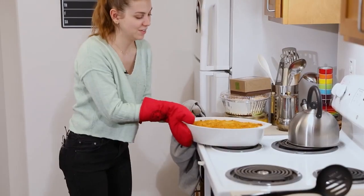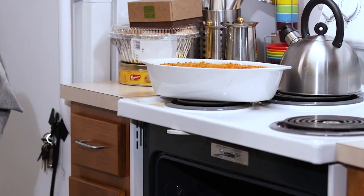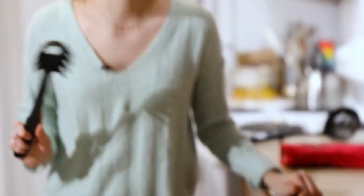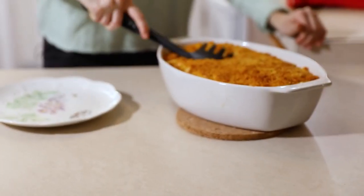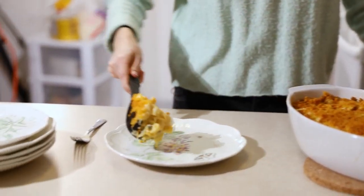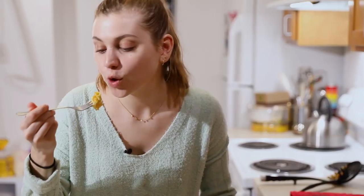Wow, this looks really good! She is sizzling. We're going to dig in — look at that, that looks fantastic! It was in there for a while. Pretty good. It's good! This is great for any Friendsgiving or friends meals because this is huge. If you want to meal prep for the week, go ahead.